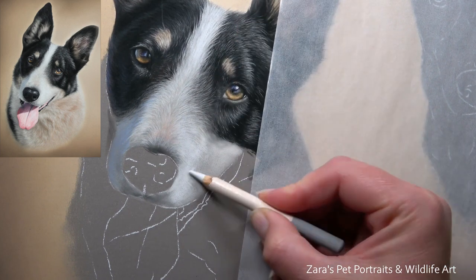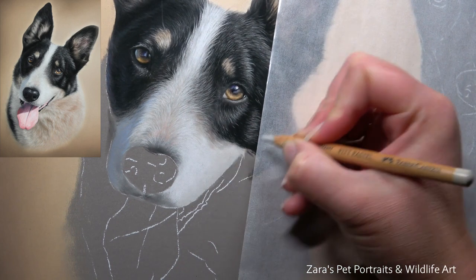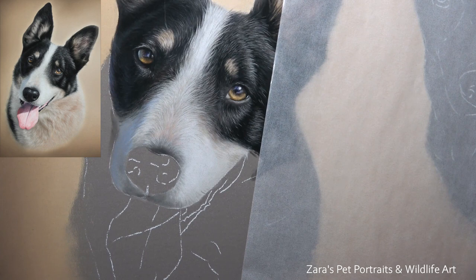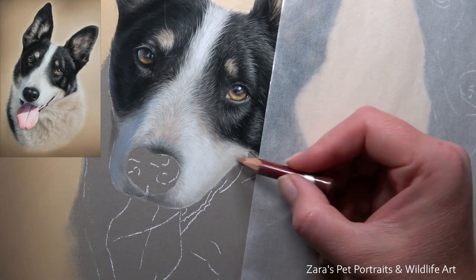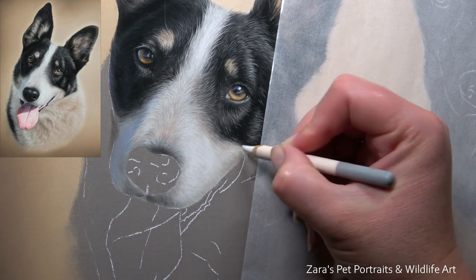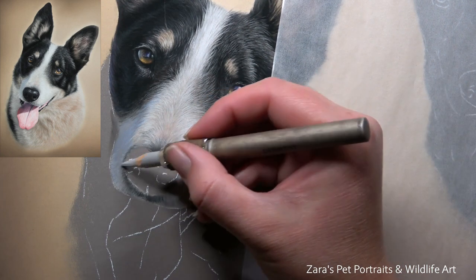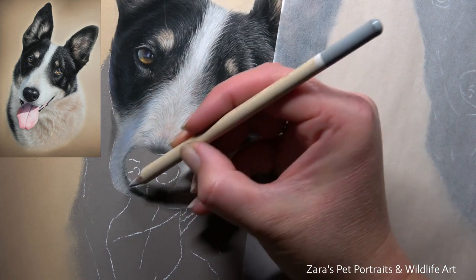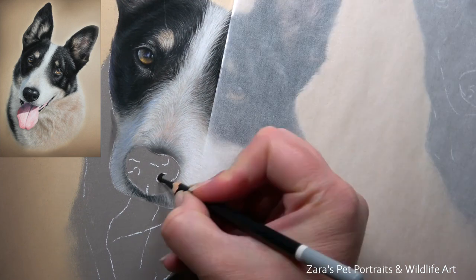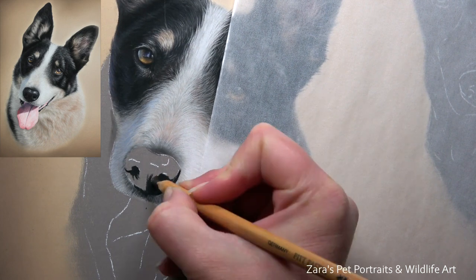For white fur, I've started off with a lighter layer from the beginning and then built up my shadows from there. That means I haven't created a grey-looking white fur and I've preserved my lighter fur details from the very beginning. This is one of those elements where I work in reverse — light to dark. As I've said, there are no rules in art; you can approach things differently and it's going to vary depending on the reference photo.